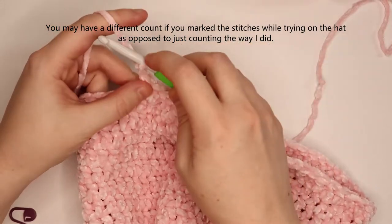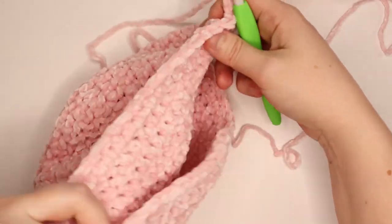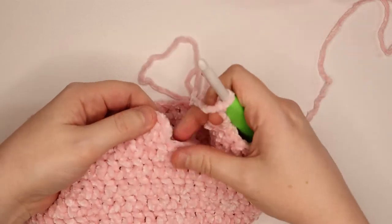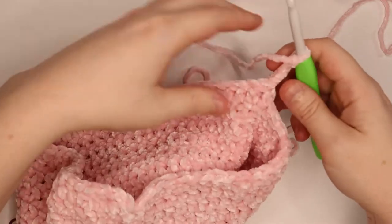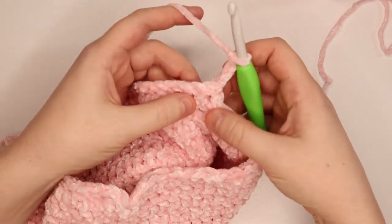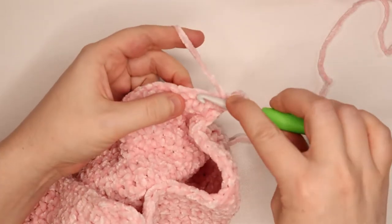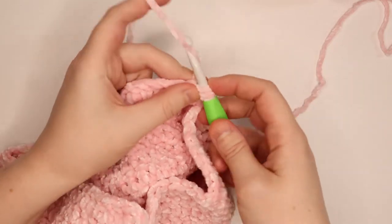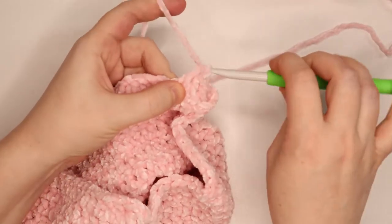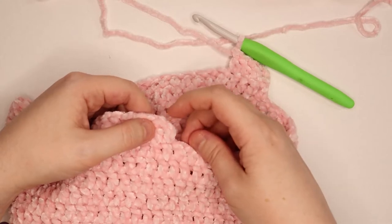At this point, chain 3 — that counts as a double crochet. Turn your work and double crochet your way back over to where you attached the yarn. Make sure not to go into that first stitch because the chain 3 counts as a double crochet, so jump to the next stitch and place a double crochet into it. Work your way down the row with 1 double crochet into every stitch.